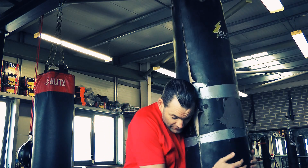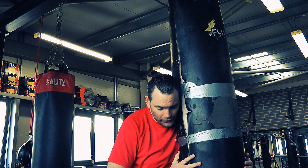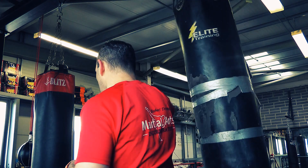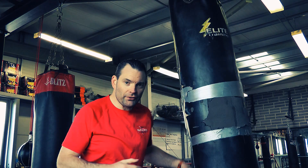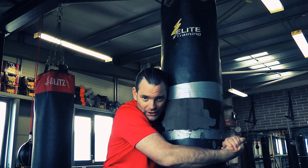So I've got my clinch, I'm doing all my work downstairs, I step across with my front leg, elbow right into the bag. If they're pushing against you — which they more than likely will when you're in a clinch, driving forward — it'll make this even more effective.